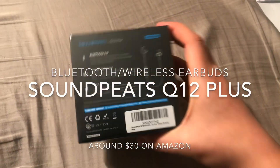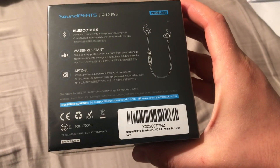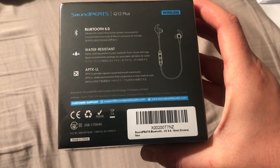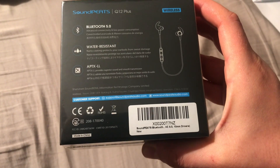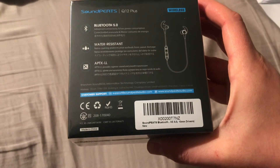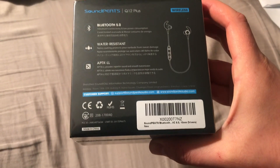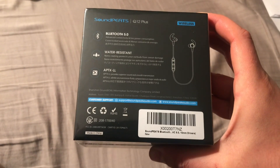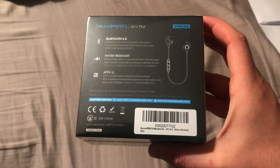As you can see, it's Bluetooth 5.0 with advanced connectivity and low power consumption. It is water resistant with a nano coating that protects your earbuds from sweat. Most importantly, it has APTX LL, which stands for low latency — when you go over a target with your metal detector, you will not hear a delay.